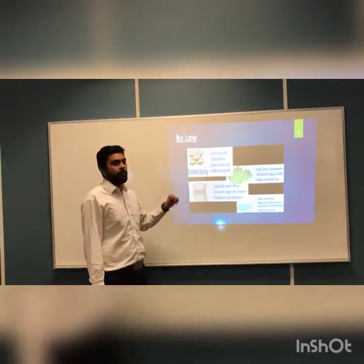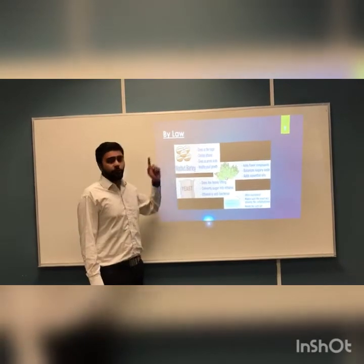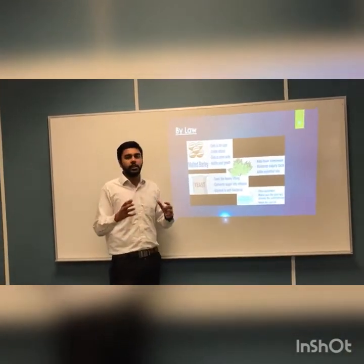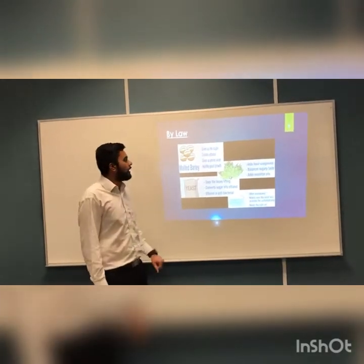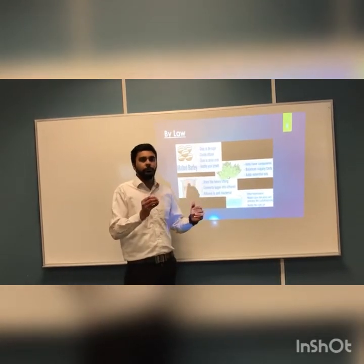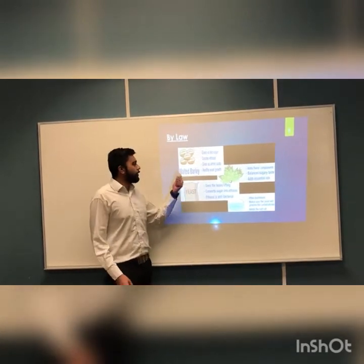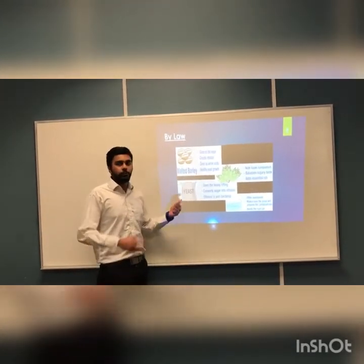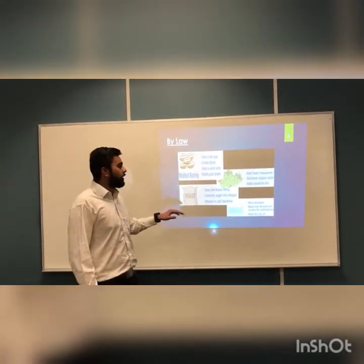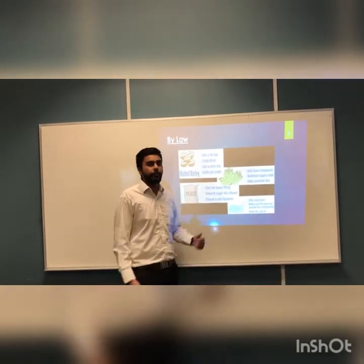Malted barley gives a sugary taste and produces ethanol, which is very important for the process. It also provides amino acids, which enhance the taste and bitterness of the product. Hops are added to balance flavor — they reduce a little of the sweetness but add flavor to the product. Because we use better malted barley, the yeast is able to mix very well with the product. Water is required to ensure that yeast processes the carbohydrates, which is essential in the process.